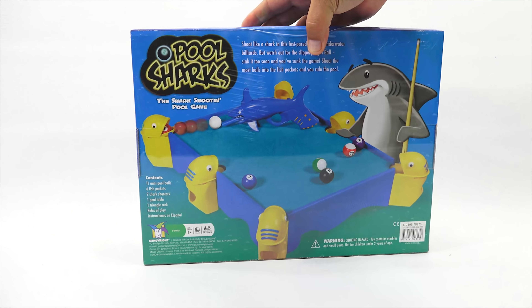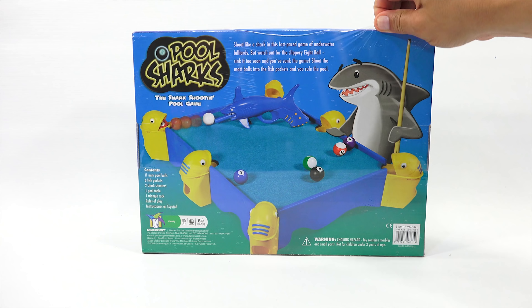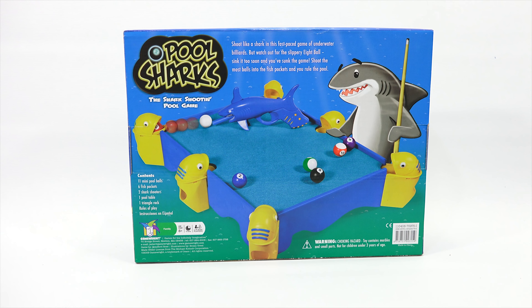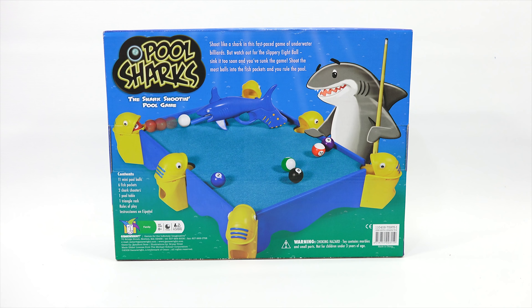Let's check out the back here. In this fast-paced game of Underwater Billiards, shoot like a shark. But watch out for the slippery 8-ball — sink it too soon and you've sunk the game. Shoot the most balls into the fish pockets and you rule the pool.